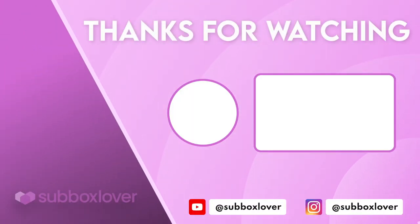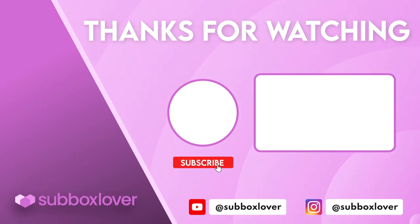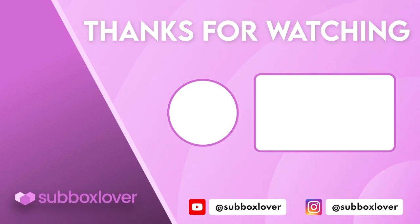Definitely let me know your thoughts down in the comments below — what did you think of the Willow Nook summer box? I believe my coupon code still works from the last box I unboxed, where you can get $10 off your first subscription box, and I also have that 20% off code if you want to shop in the shop. If you like this video, give it a thumbs up, make sure you're subscribed, and hit the notification bell so you don't miss out on future uploads. I'll see you in my next video. Bye!